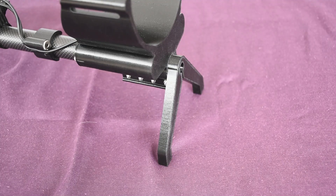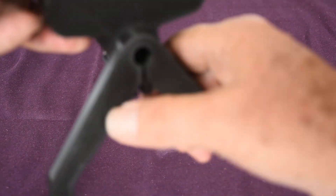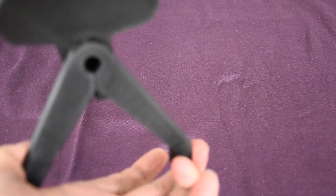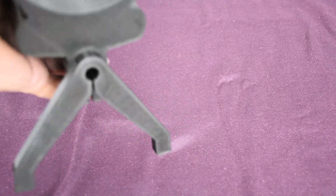The legs on the PL4 are meant to be rotatable, but to do that you need to compress them. You'll notice there is a gap there which, when you compress the two legs together, that gap closes and you can then rotate them.